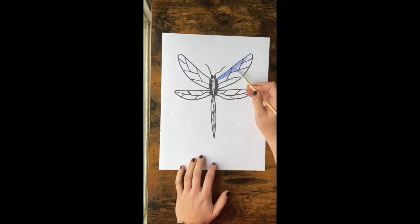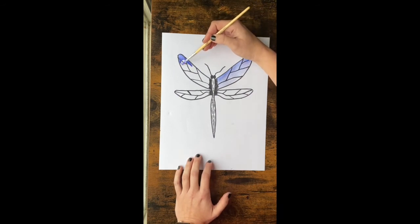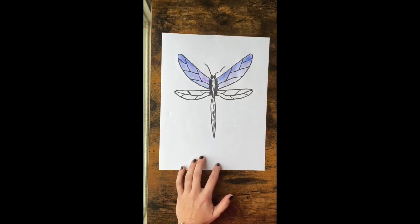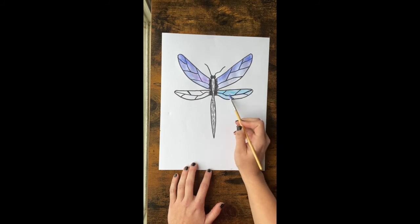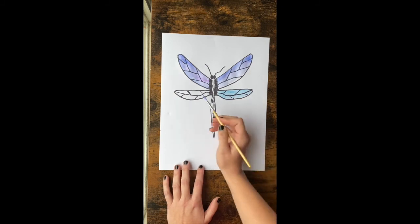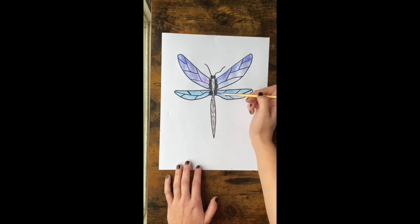Once your brush is really wet, start painting your wings. You can choose whatever color you want — just make sure you're staying in the lines. Each time you go to get more color, dip in the water to keep your brush super wet; it's easier to spread the color that way and your Sharpie outline should still show through. I'm going to do a lighter teal color for the bottom part of my wings, but you could do the same color throughout — just keep staying inside the lines.